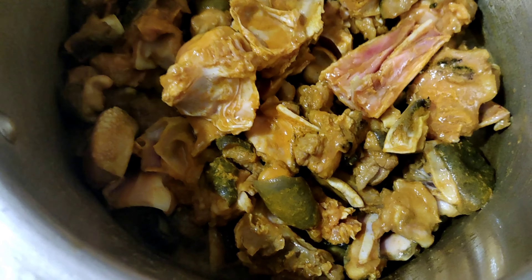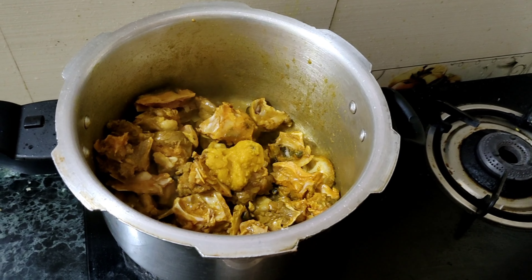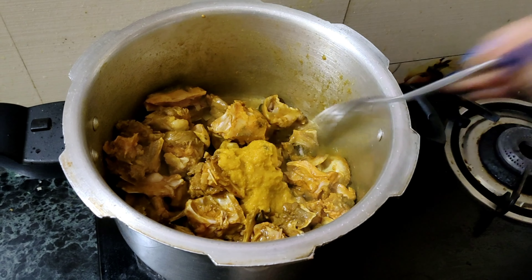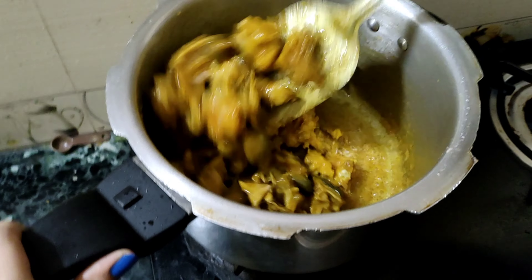After 5 minutes, I am going to put 1 tbsp of oil in the red piece. Mix it and let it cook for 5 minutes until smooth and boiled.